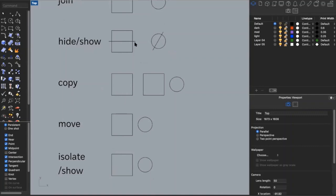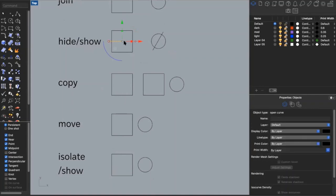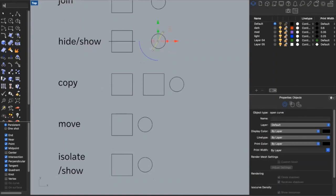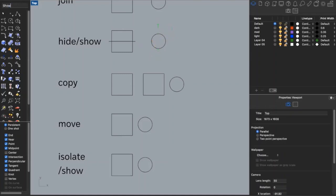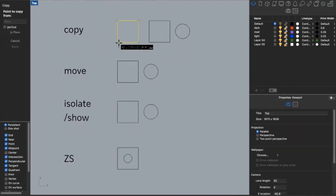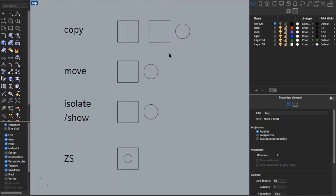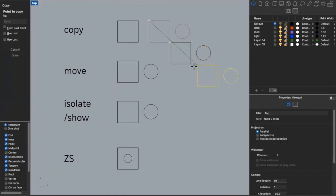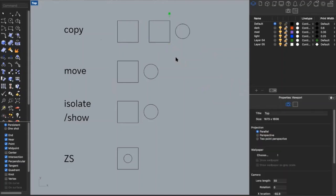You can also use the hide and show commands. If a line is getting in the way, type in 'hide' and it will temporarily hide the line — it's still in Rhino, just not appearing. Then type in 'show' to make it reappear. Copy is another useful command — type in 'copy,' select a point, and continue copying your object. You can copy multiple objects at once and also set a specific distance for copies if you want them spaced a certain amount apart.